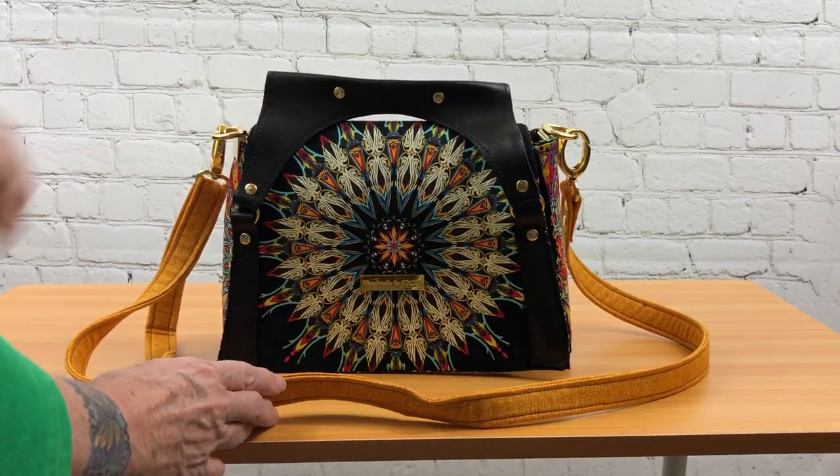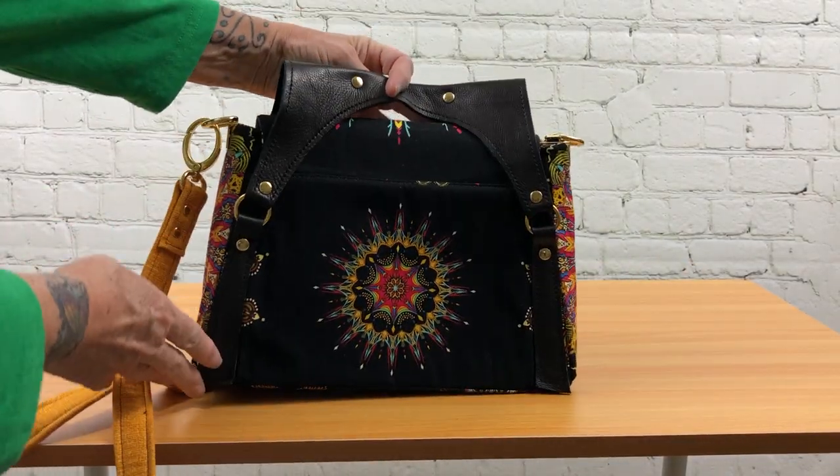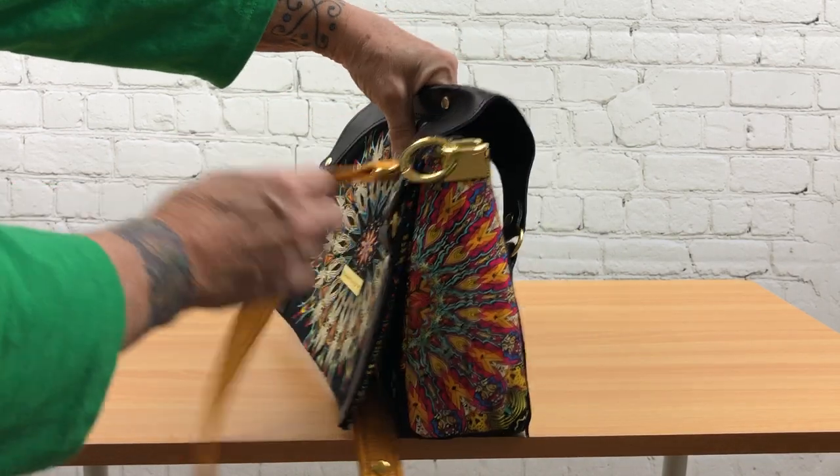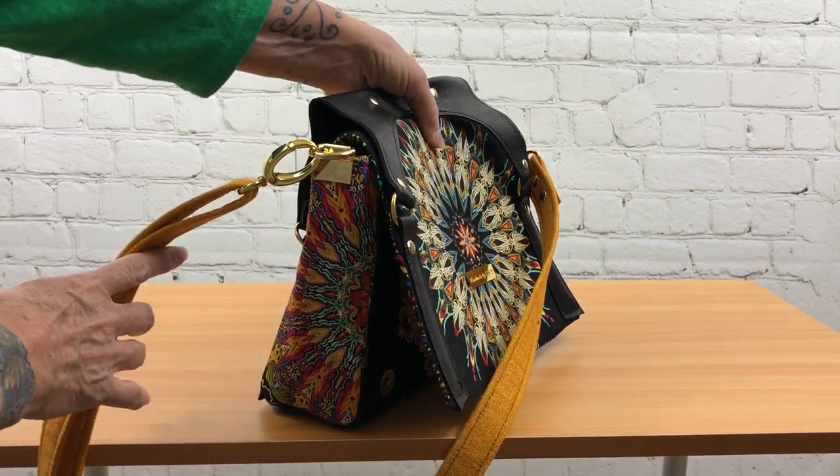The front showcases a medallion, as well as the back showcases a medallion, and the sides are showcasing kind of a half of a medallion on each side, as you can see.